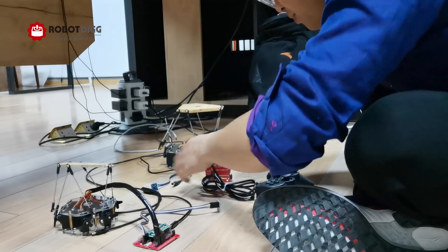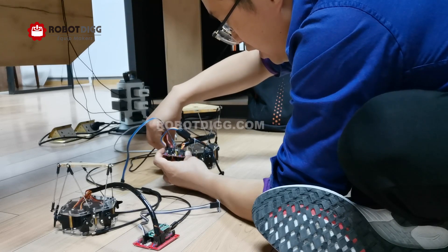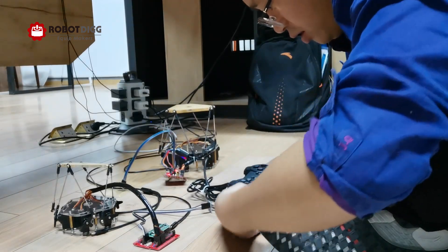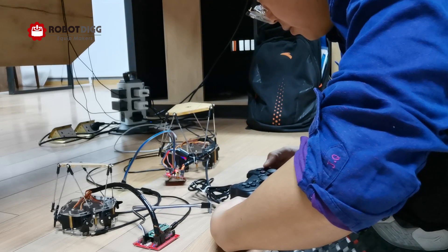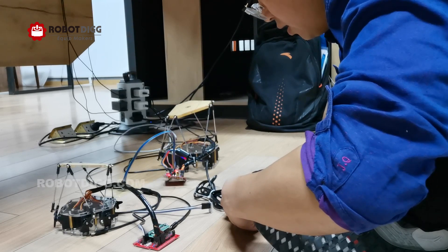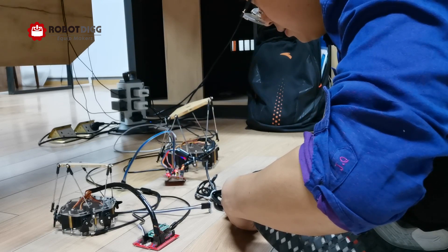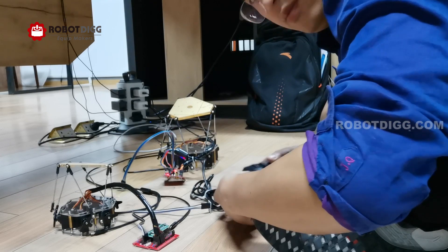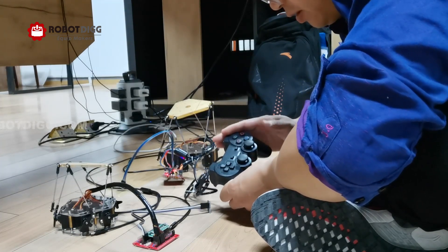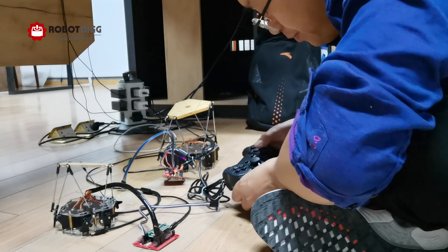We have connected this big one with a joystick, which is separately sold from RobotDig. This joystick is not included with the big platform, but you can purchase it separately on RobotDig.